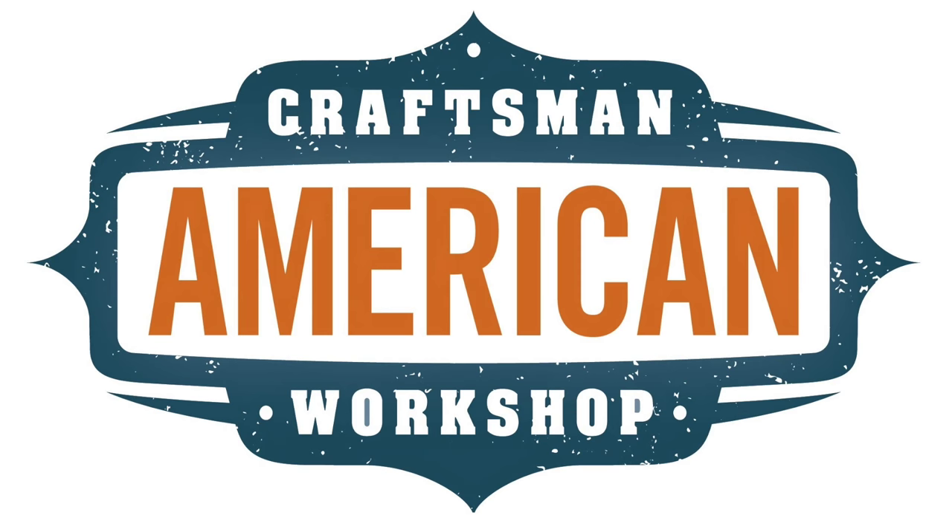Personal names are difficult to remember, and mine's particularly difficult to spell for a lot of people. But as I started posting videos, a brand was born, and that was the American Craftsman Workshop.